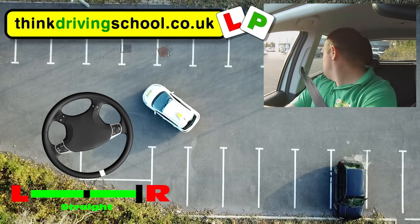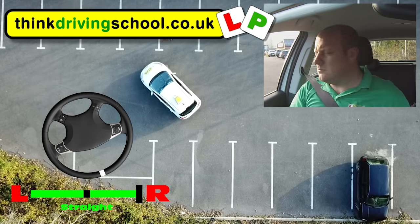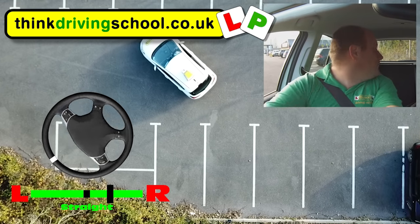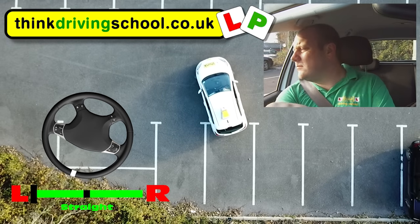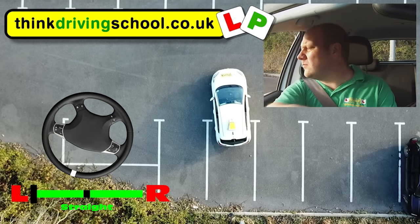Once we've stopped, as always making sure it's safe before we go backwards. As we go backwards it's going to be full left lock, nice and briskly, nice and quickly, constantly looking around like a nervous pigeon, and also checking those mirrors to make sure it's between the lines. If we're in, as soon as we're straight we're going to straighten up our wheels, which is one and a half turns.